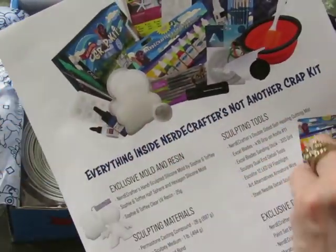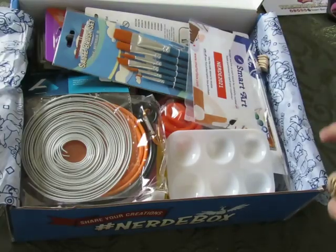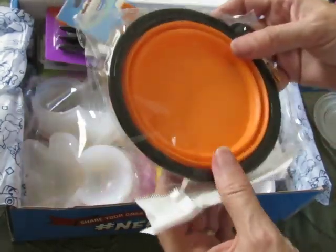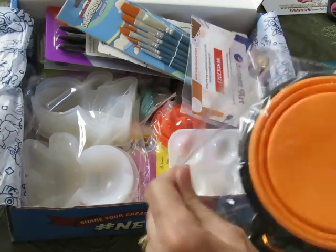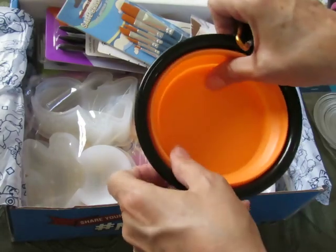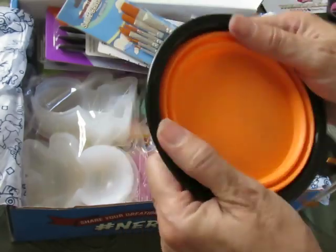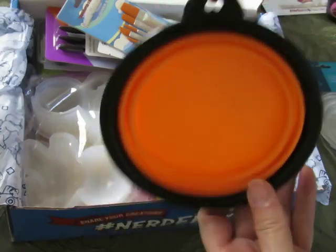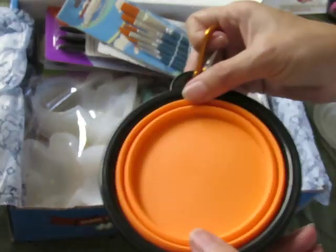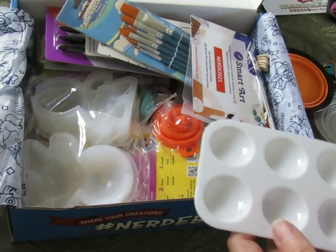You can do at least three projects with the perma stone and the mold. It comes with everything except water and batteries for the flashlight, because those can't be shipped. There's armature wire and a silicone bowl for mixing. I may use it for mixing, but it's also a really good silicone bowl — perfect for camping. It's got a little carabiner you can clip to your belt when you take the dog for a walk.